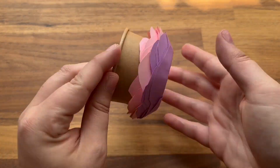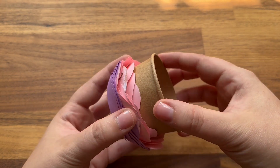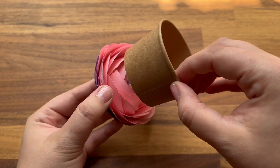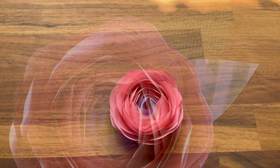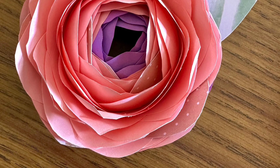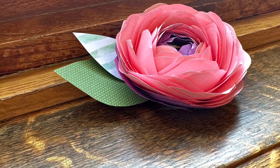Once the center of your flower is nearly filled in and your glue has had a chance to dry, it's time for the big reveal. Shimmy your paper cup out of the flower and voila, there you have it. Spruce up your flower with a few green leaves, or you could even use that paper cup as a flower pot. The possibilities are endless.